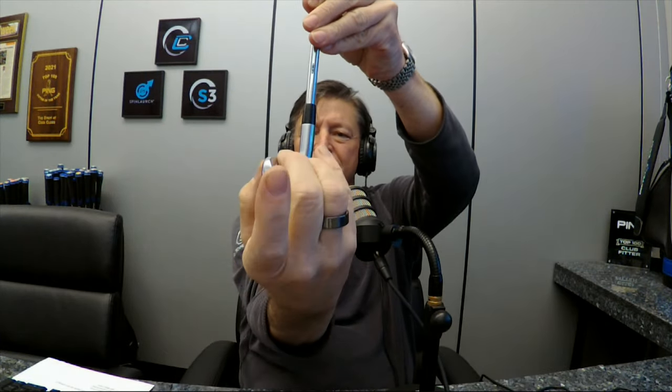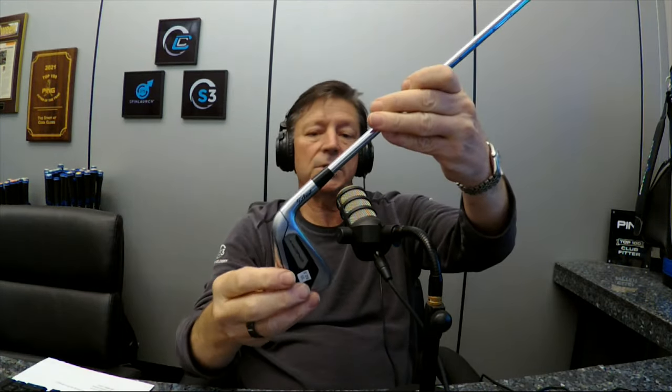And they did something good — you've seen a lot of these clubs where they're hollow and stuff. They kind of scalp the back off the top line so it doesn't look so thick. Because it is actually relatively thick, they channeled it off so it doesn't look big. Good-looking golf club.